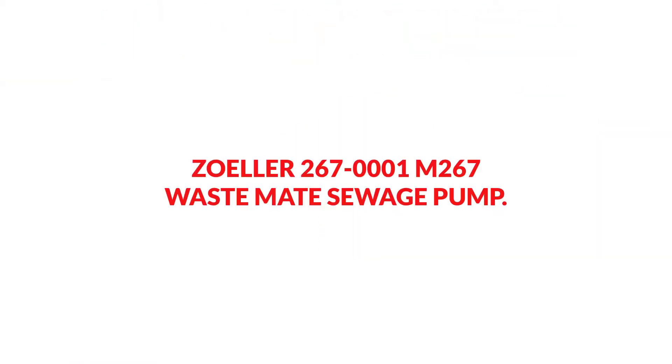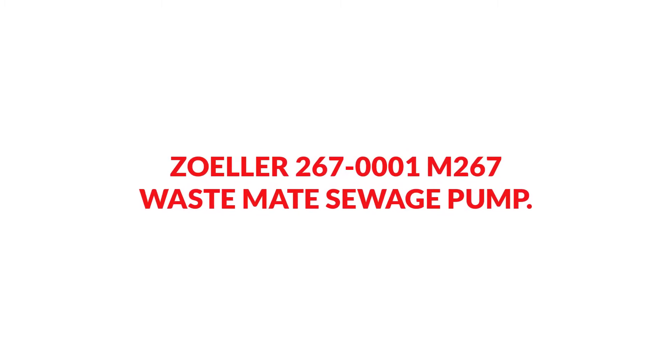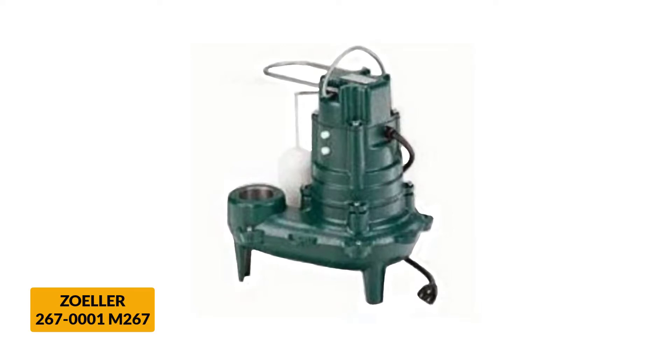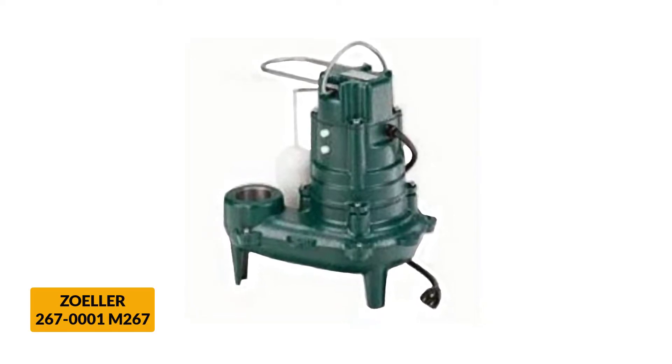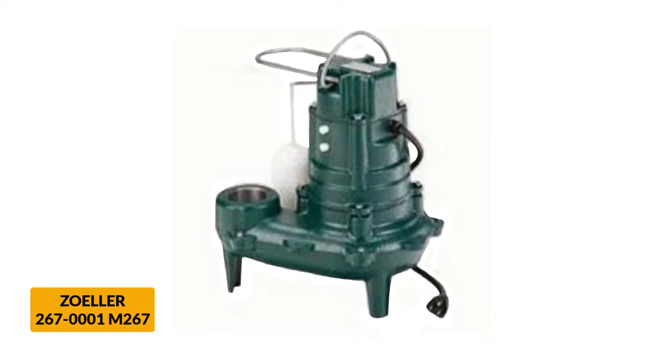At number 1: Zoeller 267-0001-M267 Wastemate Sewage Pump. This sewage pump is capable of pumping up to 128 gallons of solid and liquid waste per minute. It prevents clogging and reduces water backups, and it can be easily installed and comes backed with a one-year guarantee.